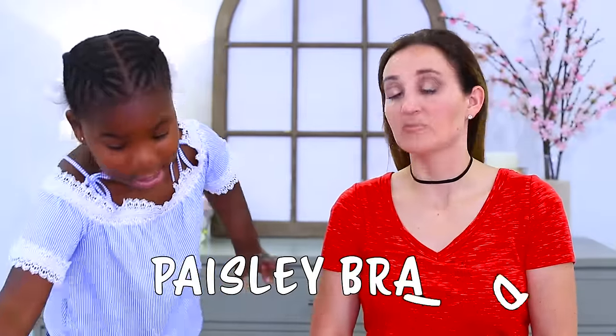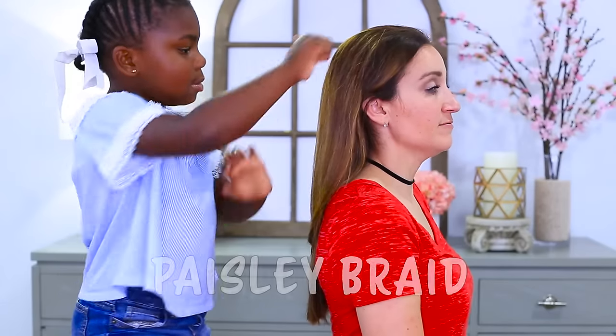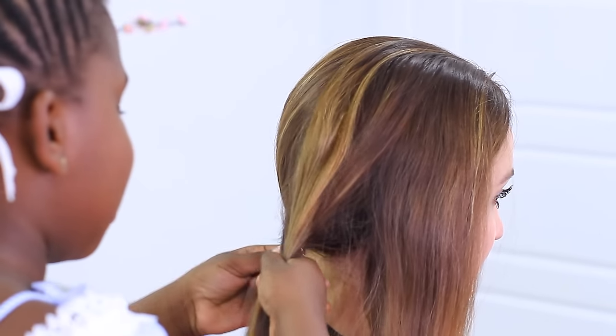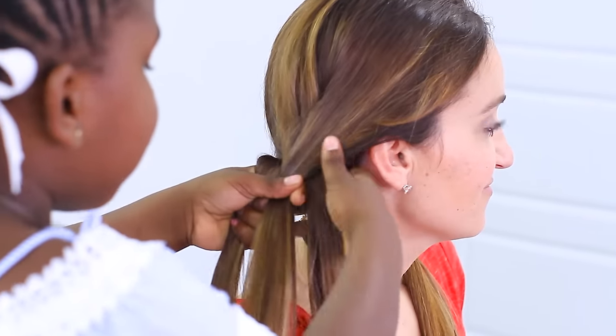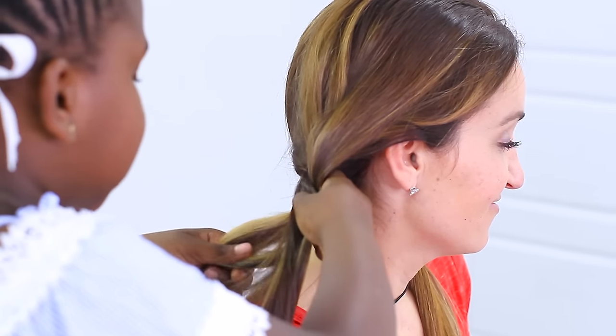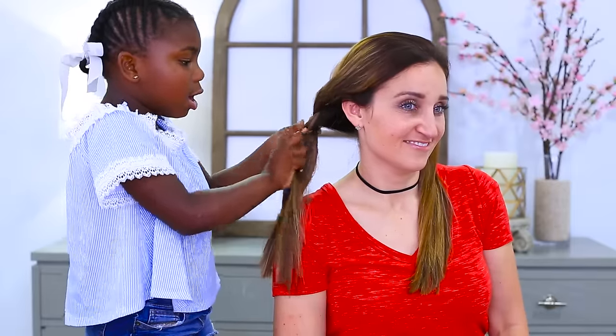Now we're on to the third one — the hard one. What's the third one? The braid. The braid — I cannot really do a braid. You're learning, right? Now on to the prettiest braid ever. I love doing braids, but I need more practice. With the whole hair it gets really hard. With half of the hair it gets really easy.